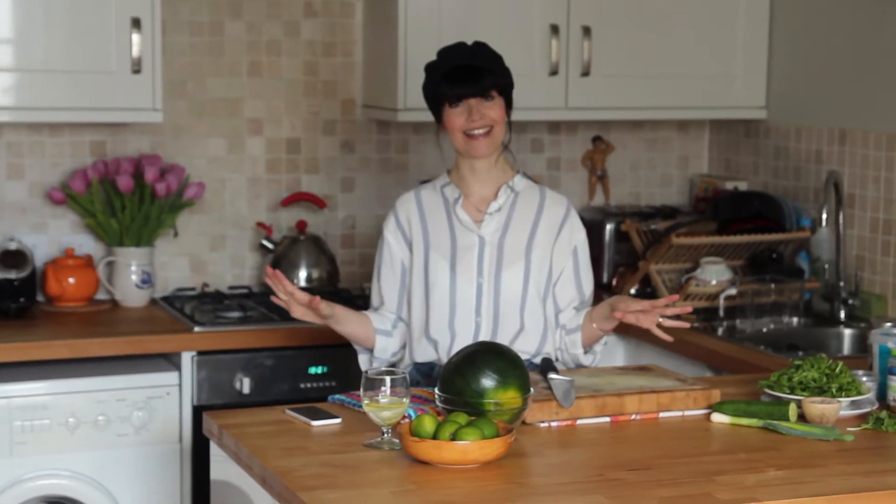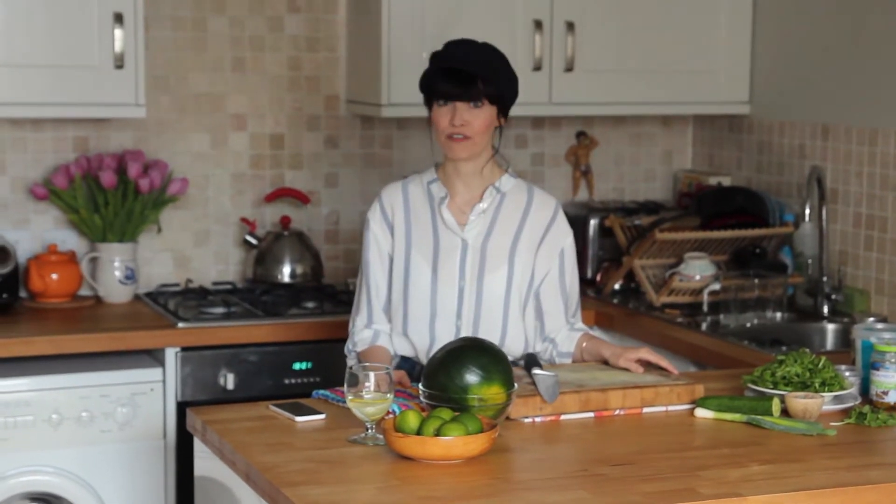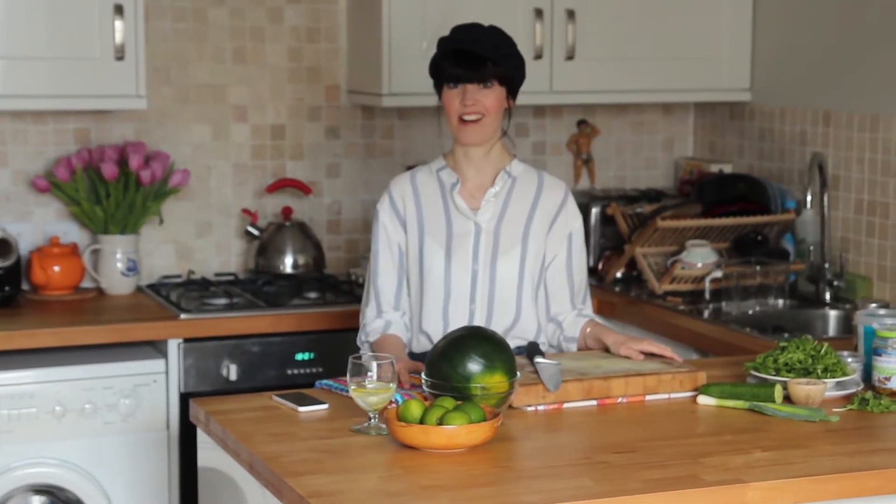Today I am going to do a really refreshing salad recipe — no cooking involved, super easy. It's really just using up bits and bobs that I have in my fridge. It's not a recipe I sat down and gave a great deal of thought to; it's a bish bash bosh affair.